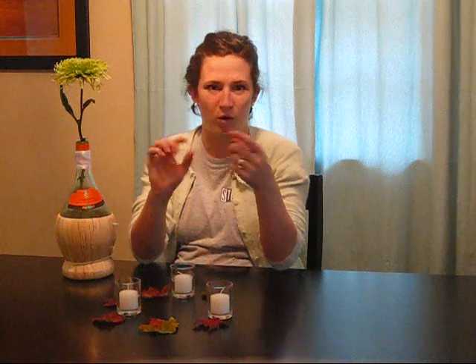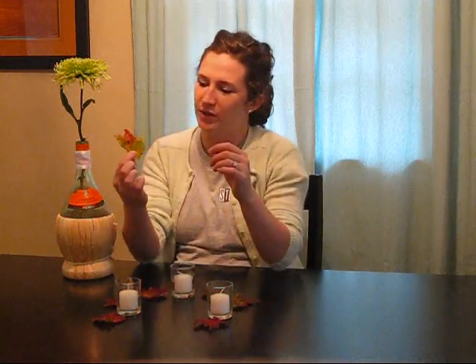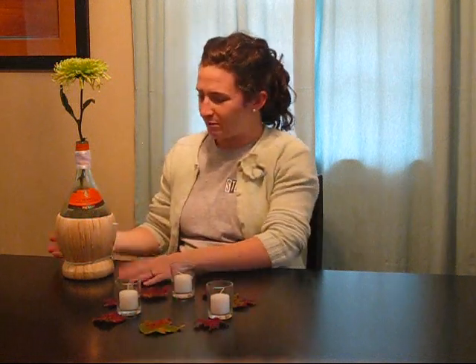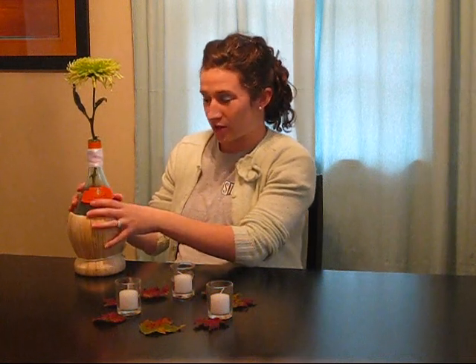I've taken leaves right out of the yard — they're really nice colors right now, green and red. If you like orange ones, you can find a whole variety of colors. They're really nice and colorful, and of course they're free, which is the really nice thing about that.